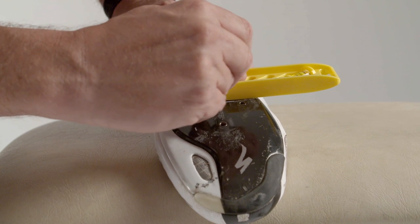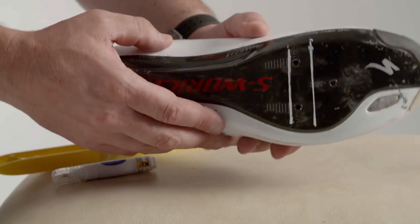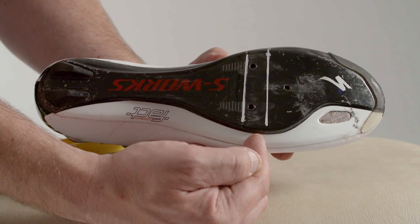Take off the shoe and draw two parallel lines across the base of the shoe — the first straight across from the first mark and the second from the second mark. The midpoint between these two lines indicates the fore and aft position for the centre of the cleat.